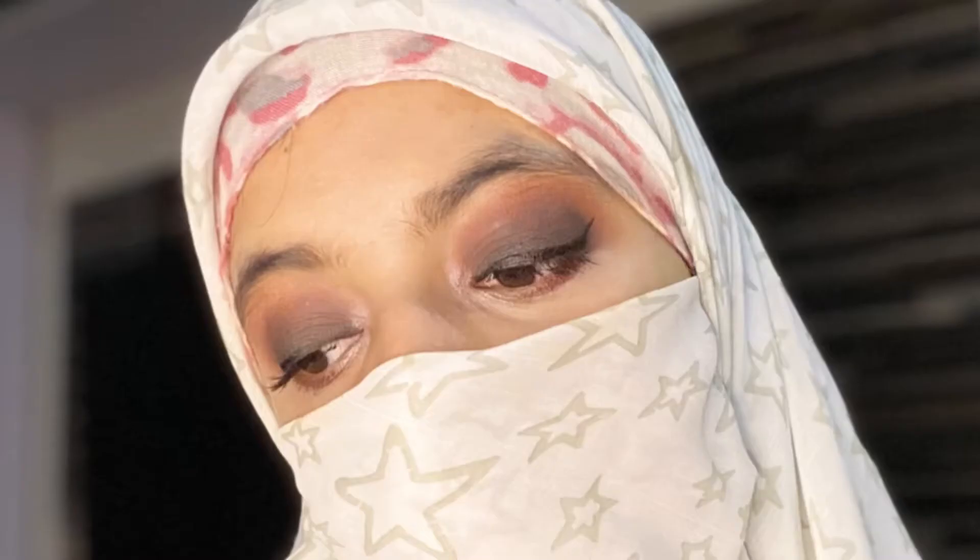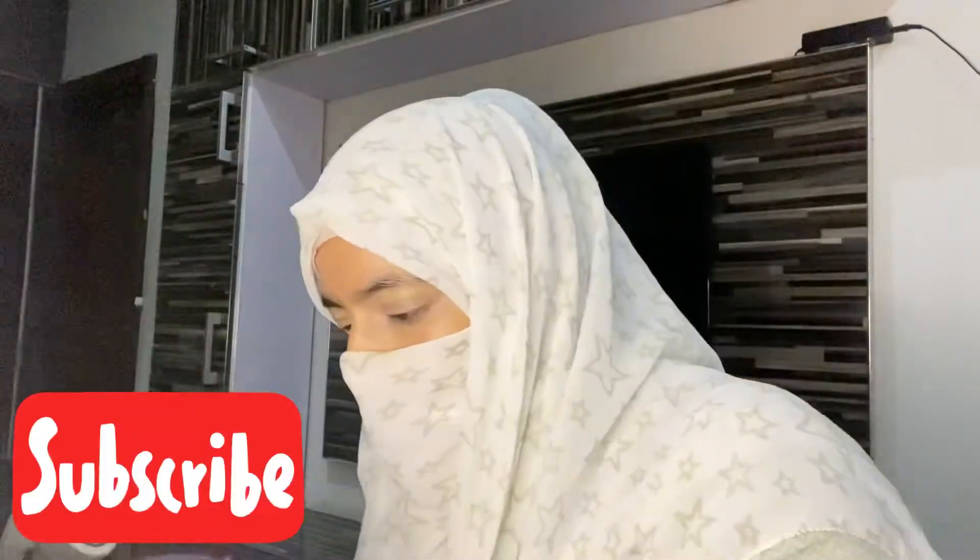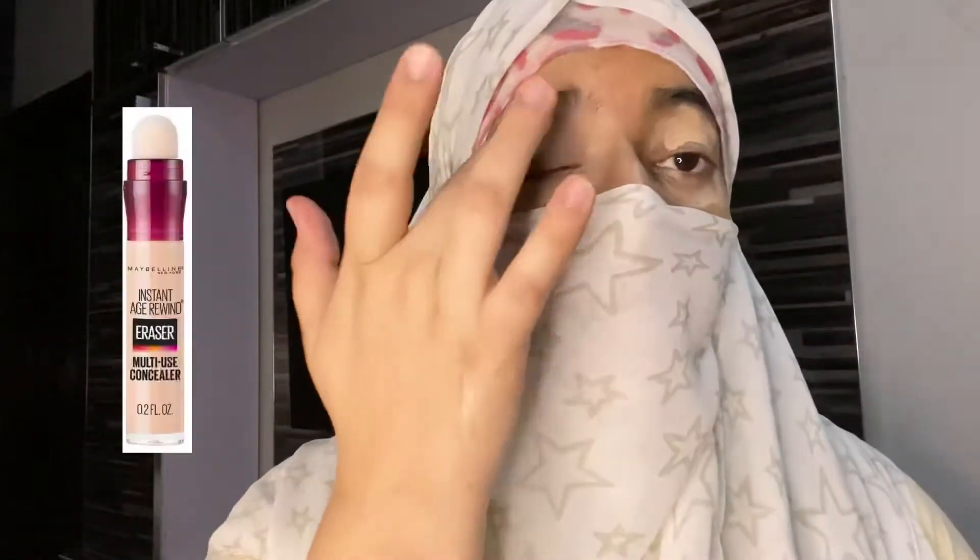Peace be upon you. How are you? Today I am going to take a new tutorial. Let's start the video. Taking care of the kids along with making the video is a really tough job. Let's start the video.